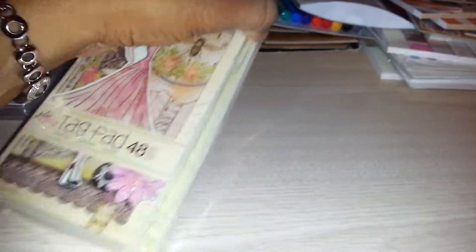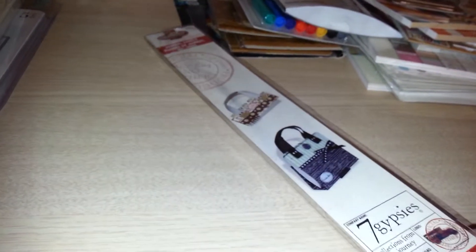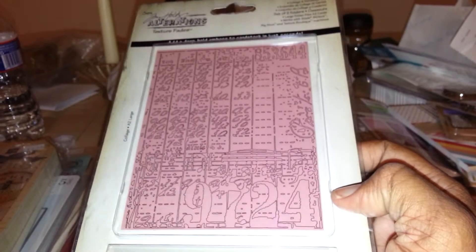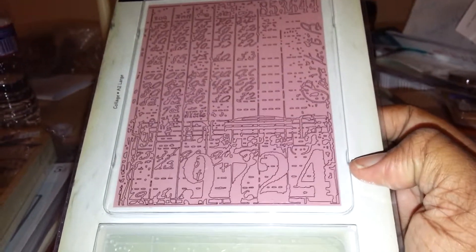I've been wanting a Prima tag pad for so long because I have some Julie Nutting Prima dolls and I definitely want to do some altered tags, so I got the tag pad for that. She also had clearance with everything 90% off, so I got the 7 Gypsies journal handle from clearance — can't beat that. I also picked up what I think is a Tim Holtz collage and notebook embossing folder set.